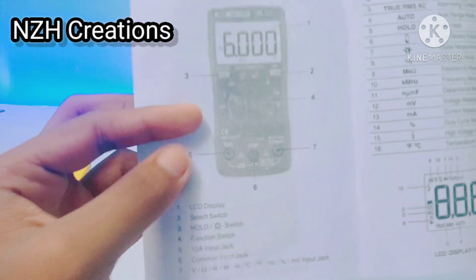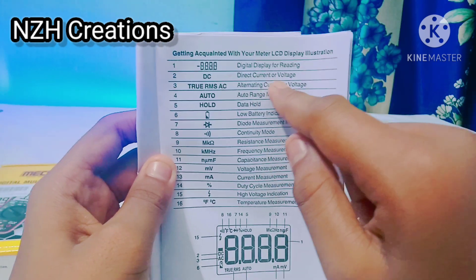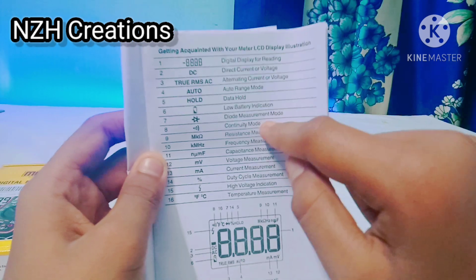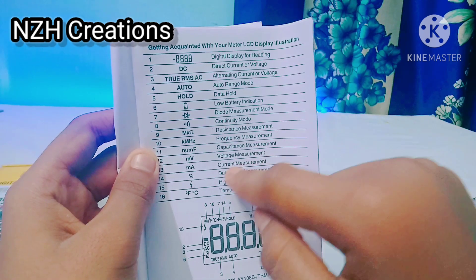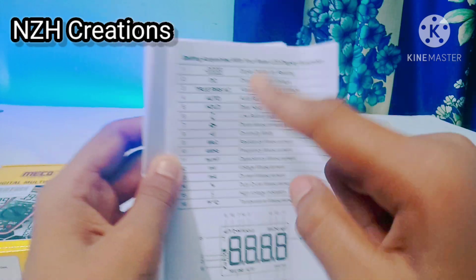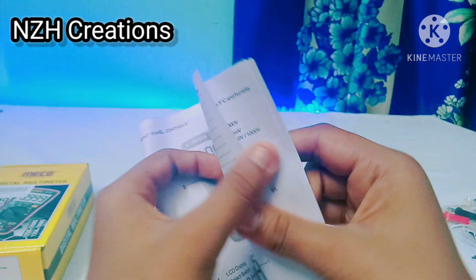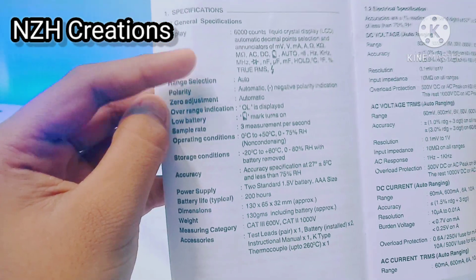There are a lot of indication patterns on this multimeter in the instruction manual. You can pause this video and check those out. These are all 16 indications of this multimeter, and this is the image showing where the indications will be displayed. Here are the specifications of this multimeter — you can pause this video and check them out.